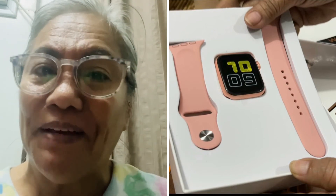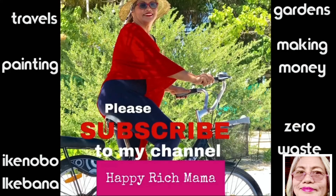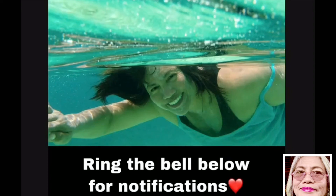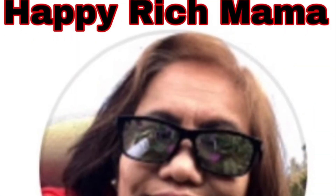But buy it for only 500 pesos and it's a good buy. Please like my video, please ring the bell below for notifications. Maraming salamat po sa inyo — thank you so much.